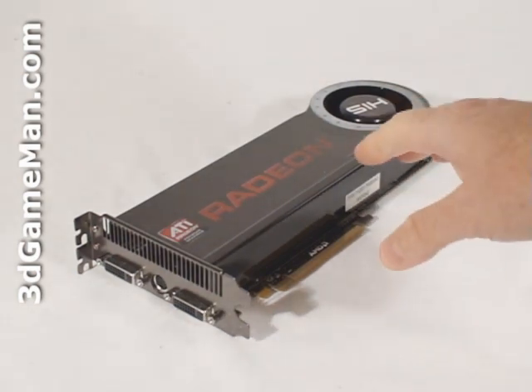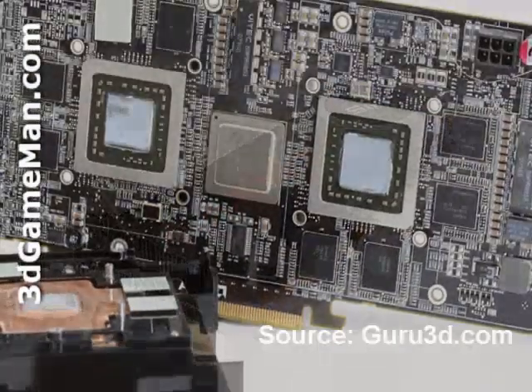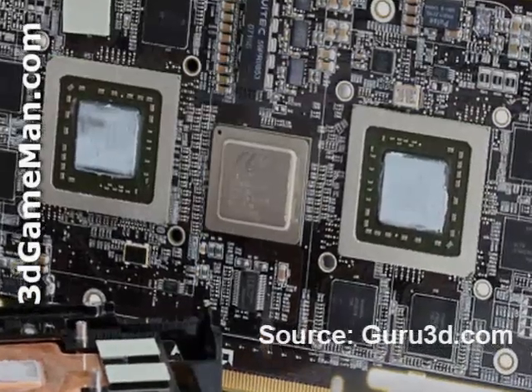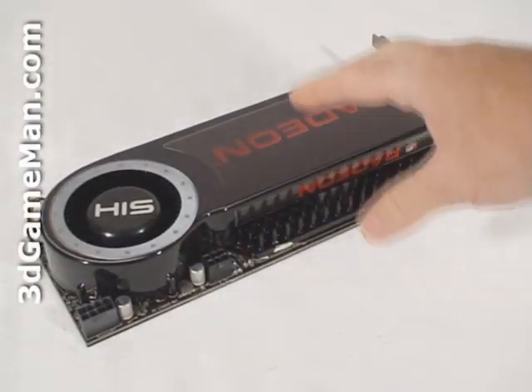This video card, the R700, is based on two RV770 cores built using the 55-nanometer manufacturing process and has around two billion transistors — approximately one billion per core. The cooler on this card is quite large.